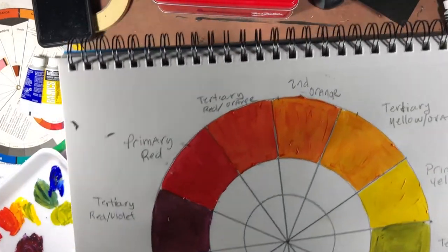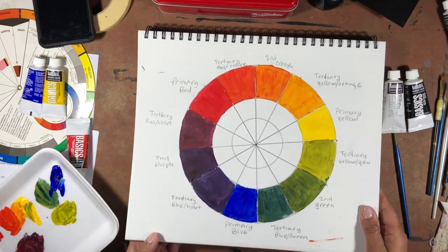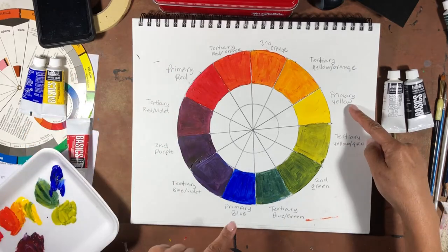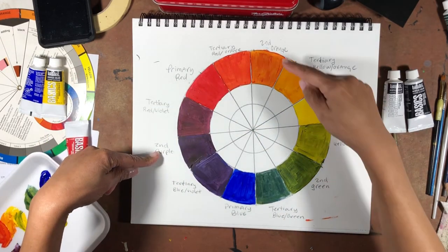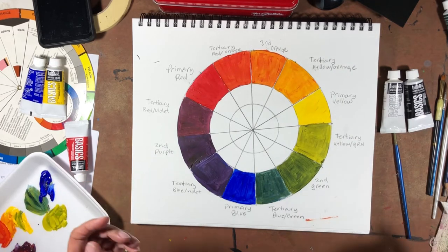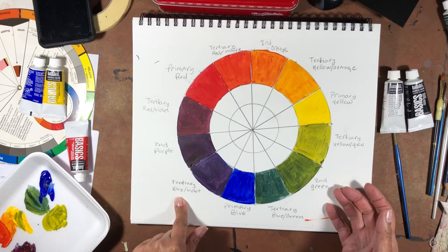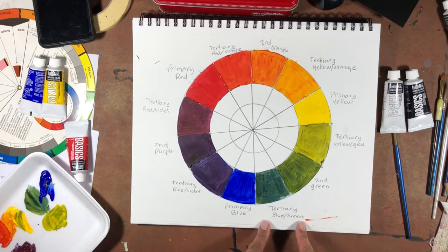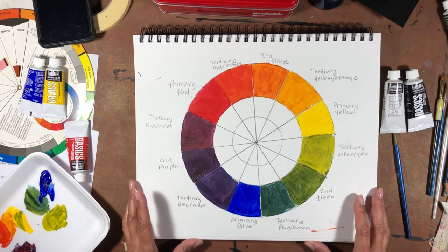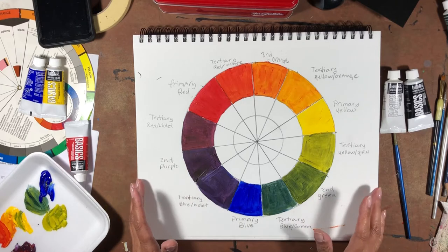We want to label each one of them appropriately — print them really nice and neat, right at the spot for each one. We have primary, primary, primary — they make a triangle. Then secondary, secondary, secondary — you always have three of those. For tertiary, you're going to have six — one, two, three, four, five, six. So you have three primaries, three secondaries, and six tertiaries, because you're splitting the primaries and secondaries into another whole color for each set.